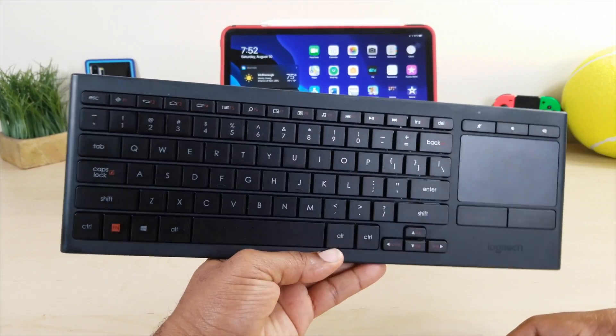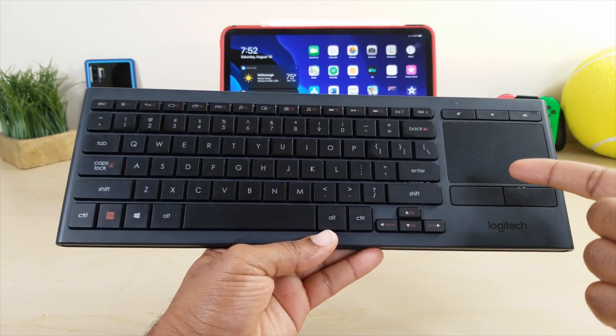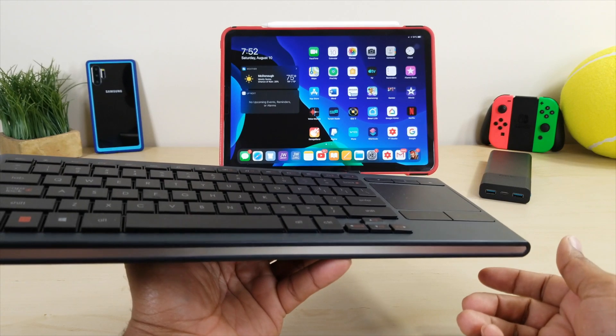What's up guys, Average Tech Guy here. Today's the day — K830 by Logitech. Let's check it out.